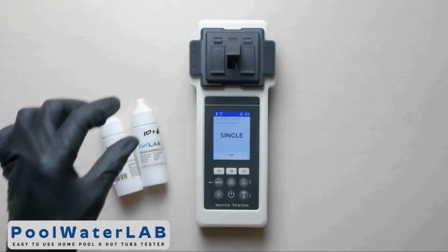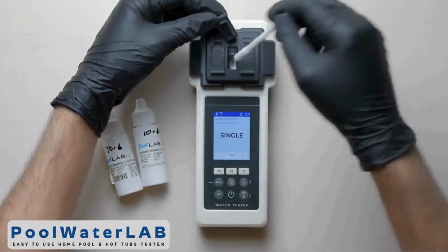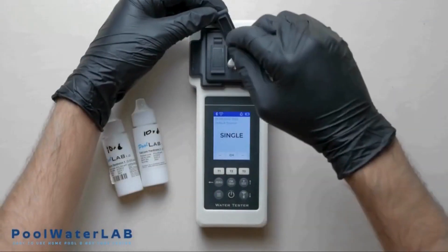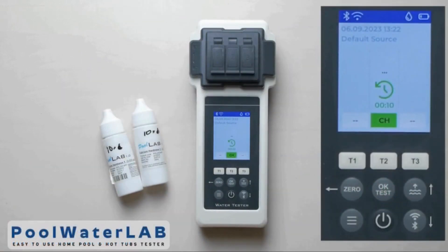Using the special stirring stick, stir it until it is completely dissolved. Cover the camera with the light protection cap, press the 2 button, and wait for 10 minutes. Stir it again using the special stirring stick, then press OK and wait until the test results appear on the screen.